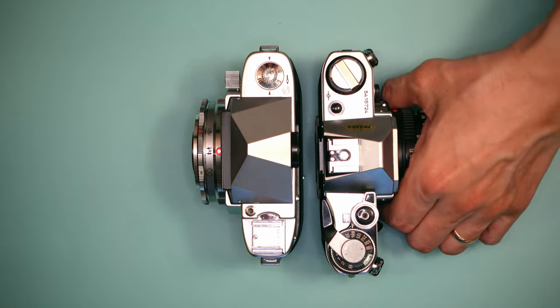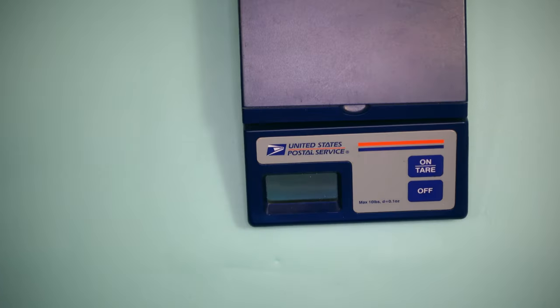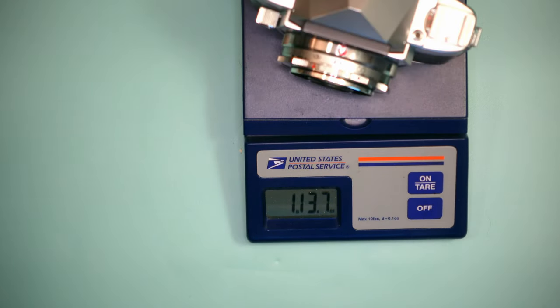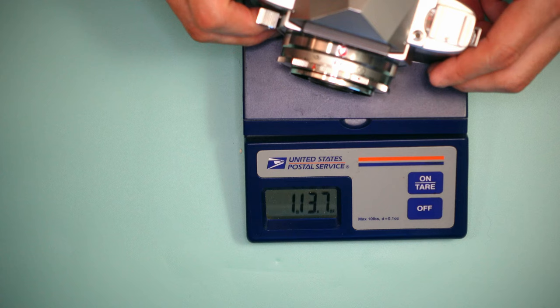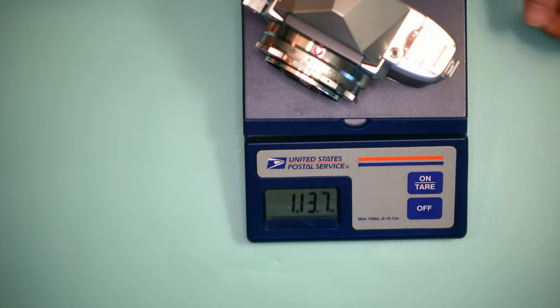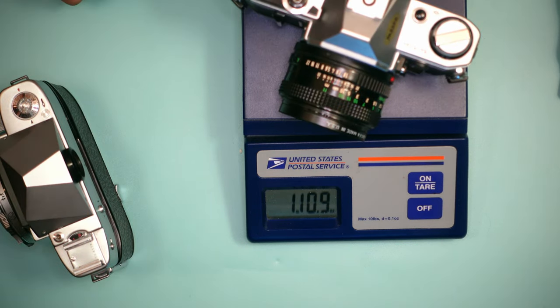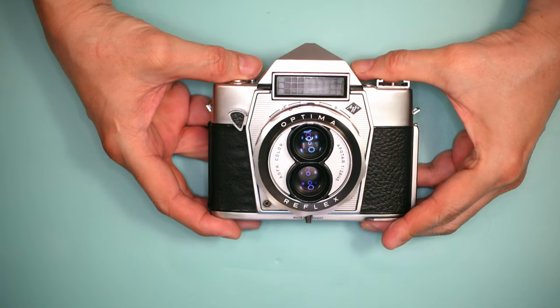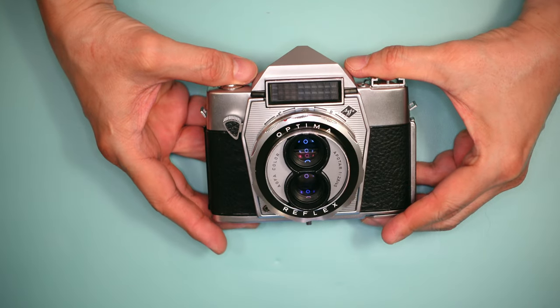Let's take a look at the weight of each camera, because I think that will be telling. Using a postal scale, the Optima Reflex comes in at about 1 pound 14 ounces — nearly 2 pounds — while the Canon AE-1 weighs in at 1 pound 10 ounces. Although it's only a few ounces difference, you can really get an idea that this is a very sturdy camera.